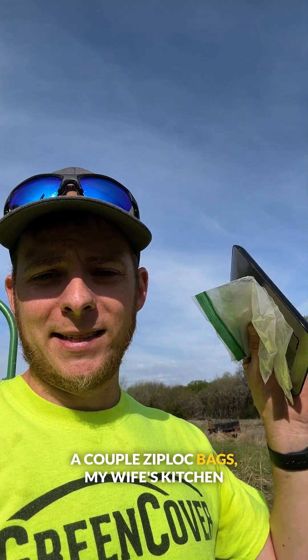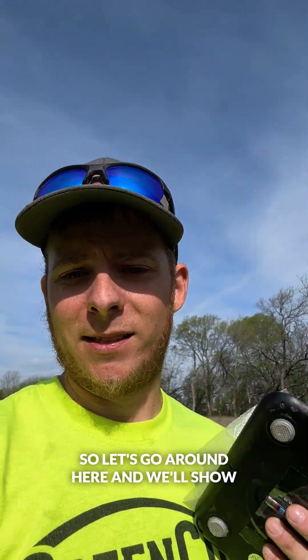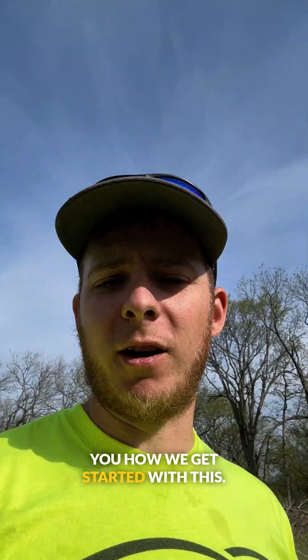I've got three things that I need this morning: a couple of Ziploc bags, my wife's kitchen scale that measures in grams, and two preset zip ties. So let's go around here and we'll show you how we get started.